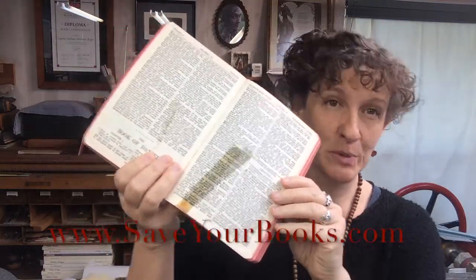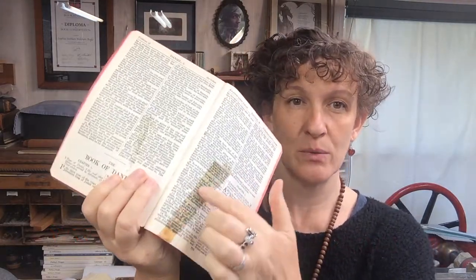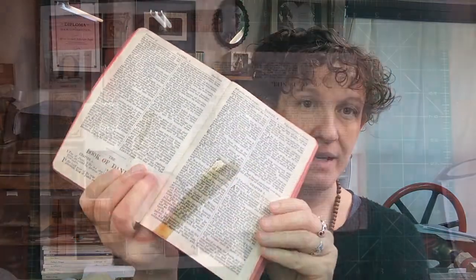Hi, welcome to another Save Your Books video. Today we're talking about removing this old yellowed cellophane tape.